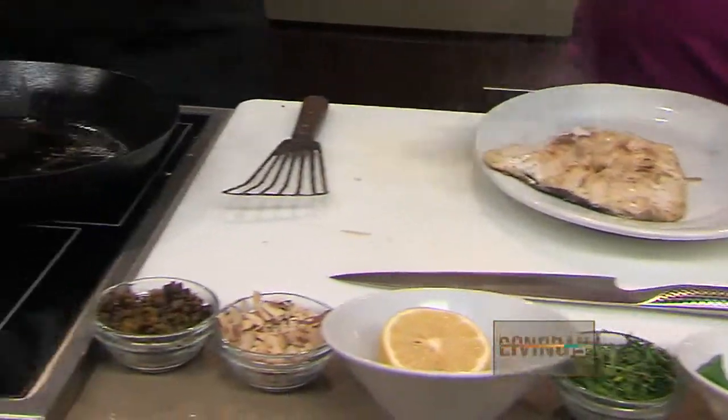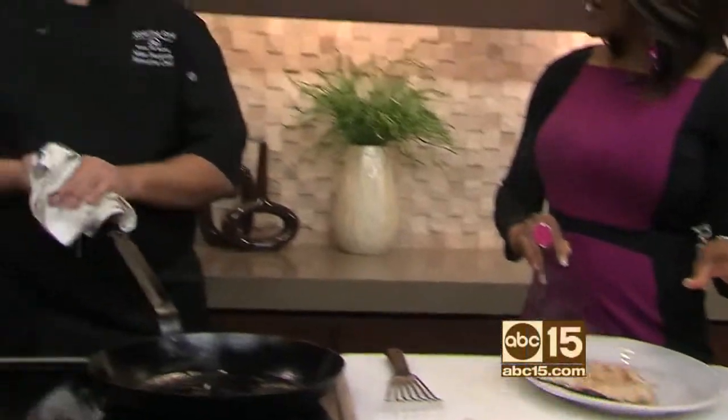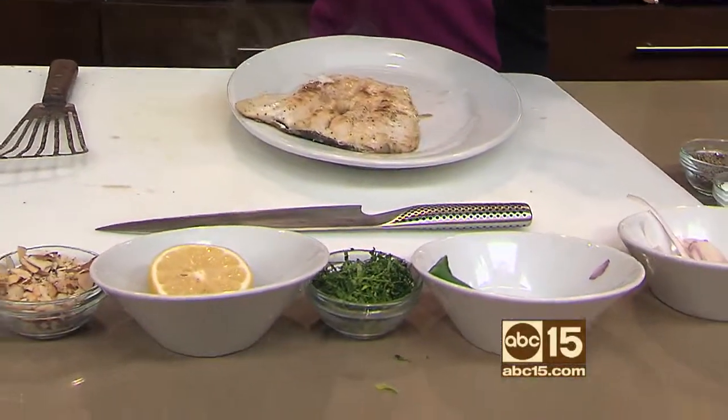How long should the trout cook? The trout, probably seven minutes on the skin side, and then three minutes on the fillet side, because you don't want it to dry out. It smells delicious.